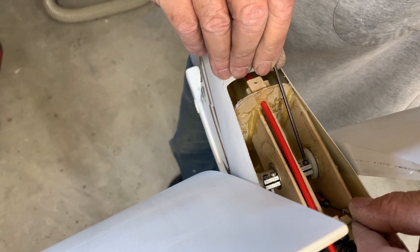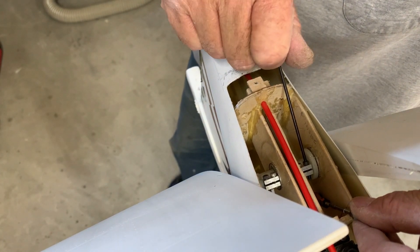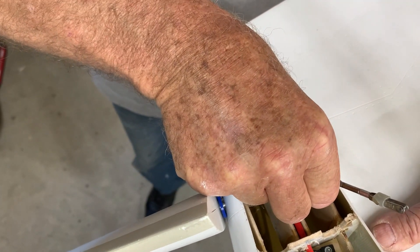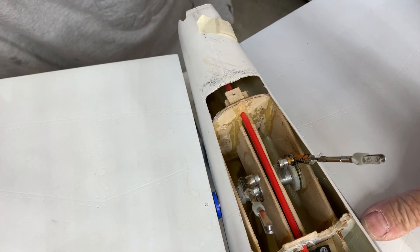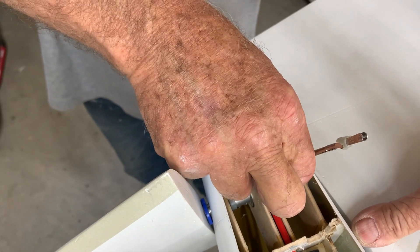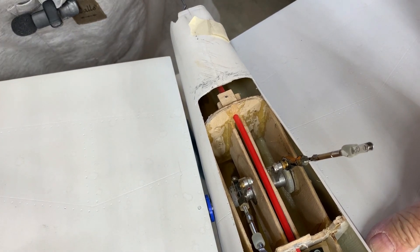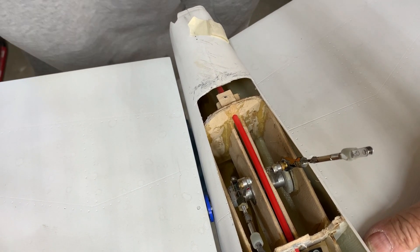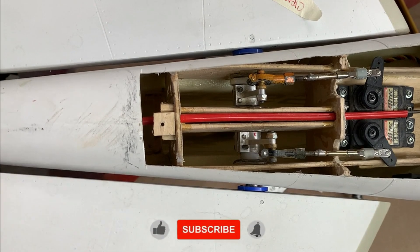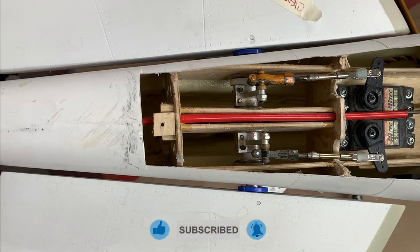I'm just going to snug them a little bit, then I'll check them and we'll see how things are coming out. I've got a mark there from before that's neutral, so this one needs to come this way just a bit. I put one mark on one side and one on the other and try to get those in about the same position. And that's the stabs installed and ready for flight — just need to adjust with the radio and all will be good.